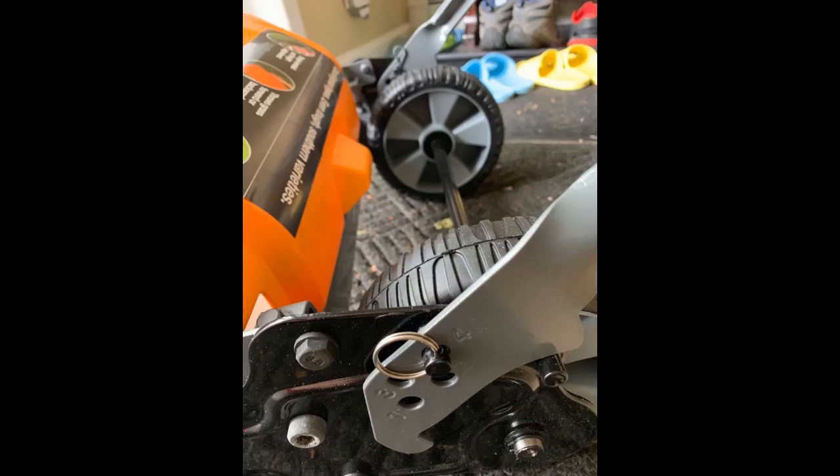Just got delivered, just opened the box. The box was decent but the plastic chain guard is cracked — have to figure out how to get that part replaced.